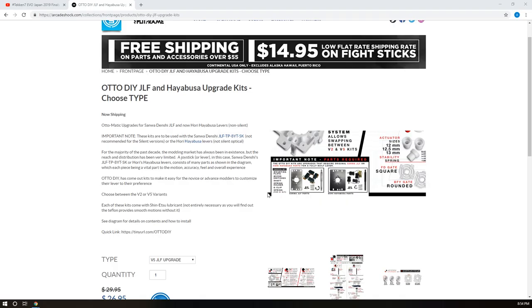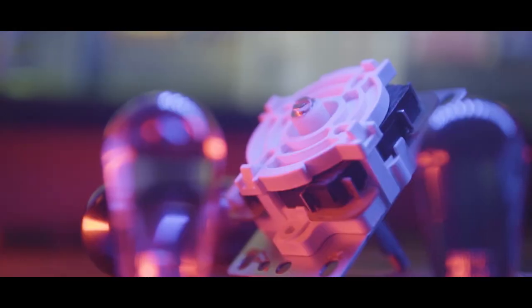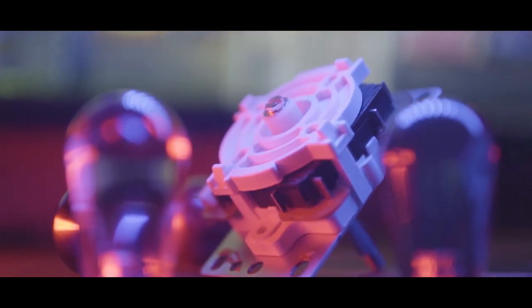For the v2 kit you're still going to need JLF parts. You can either buy the parts separately — they do list what parts you actually need — or you can take apart your current one that's maybe in your fight stick, or you just have a JLF off to the side and you can use those parts. There are plenty of videos out there showing how to take apart a JLF, so I'm going to be really fast in this video.